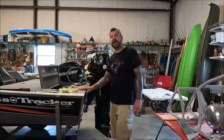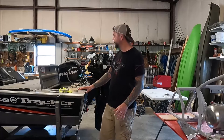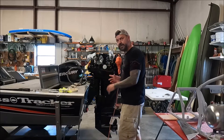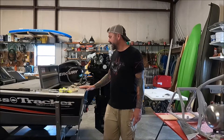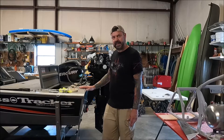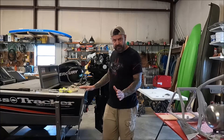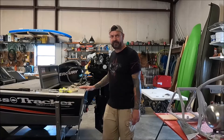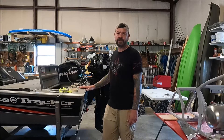Paul here with Everyday Saturday Garage, and we're going to shift gears a little bit from working on Harleys to working on boats. I was given this boat by my father-in-law and it had been sitting for a while. I took it down to the lake to get it fired up and running and it wouldn't start. So I'm going to let you know the steps I went through to get to the conclusion of what was wrong with this motor.